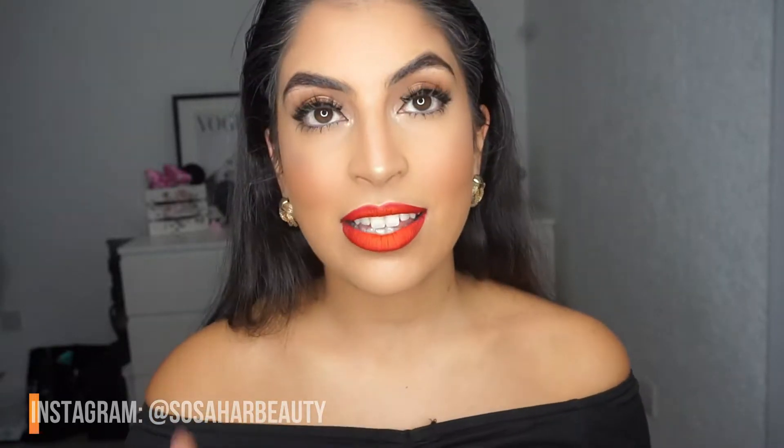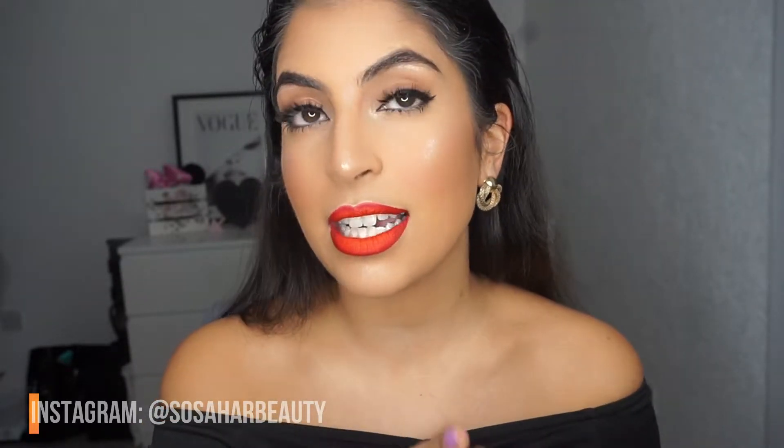Hi guys, welcome back to my Instagram or possibly YouTube — not sure which one yet. Today I'm going to show you how to do this glam look in literally 30 minutes. So either swipe through or watch till the end, depending on which platform I'm putting this on. Last week my camera broke, which was an absolute devastation, and this is the exact same look I'm doing this week. I hope you'll like it.